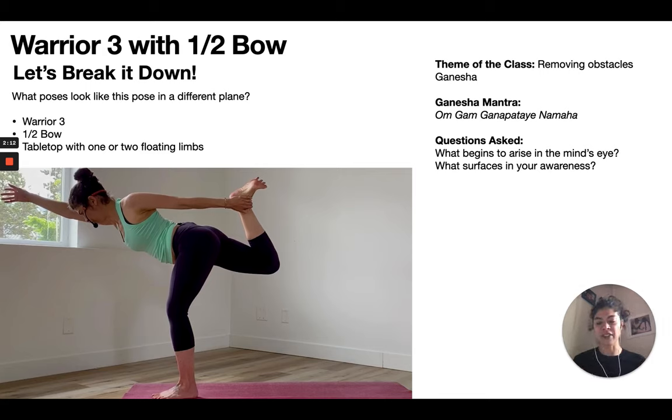In the physical body, tightness in the front body, endurance, and breath are the key challenges. We chanted to Ganesha, and some of the themes I offered were: what begins to arise in the mind's eye? What surfaces to your awareness, especially as we go through the class?